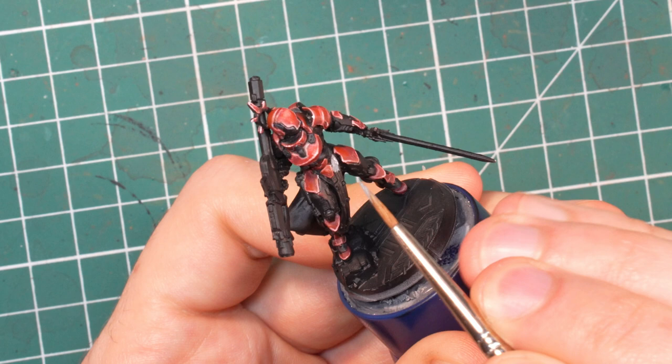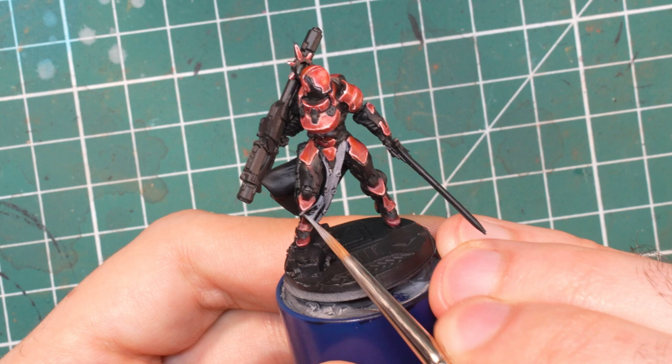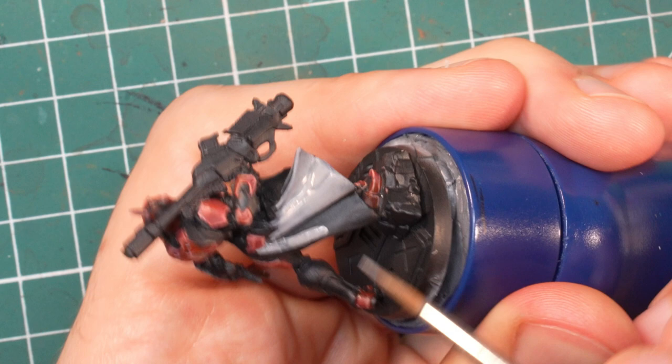With that done, it's time to move on to the white fabrics. I strongly advise avoiding pure white here — unless you are a magician it will look like a mess if you try to use white on the black undercoat. Instead I'll start with medium sea grey and add more and more ivory to the mix as I keep highlighting.